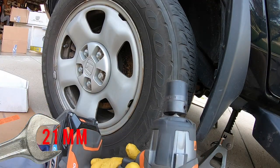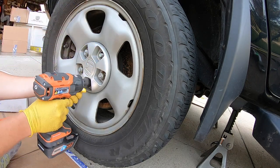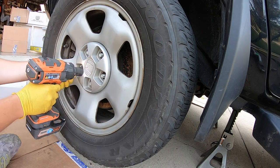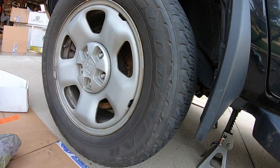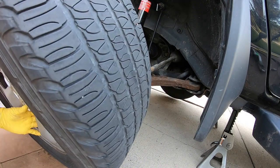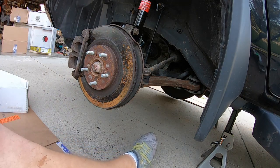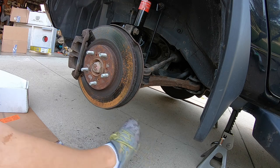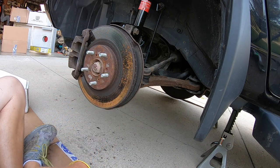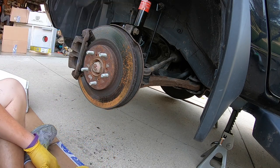To take off the wheel, use a 22 millimeter with an impact gun and take all five lug nuts off. Put them to the side. I like to hit the top of the wheel — that normally gets it off nicely. Roll the wheel out of your way. This vehicle hasn't been driven in about a week or two, so you will see a little bit of rust on there — that's totally fine, it'll come right back off. We've already changed out the strut.